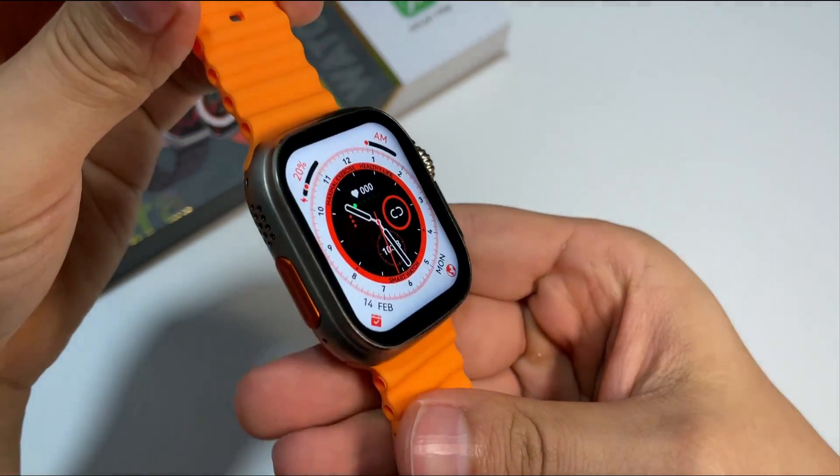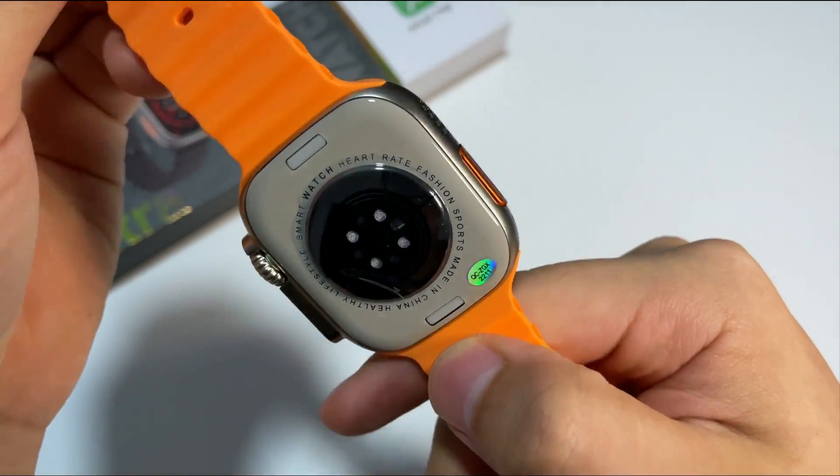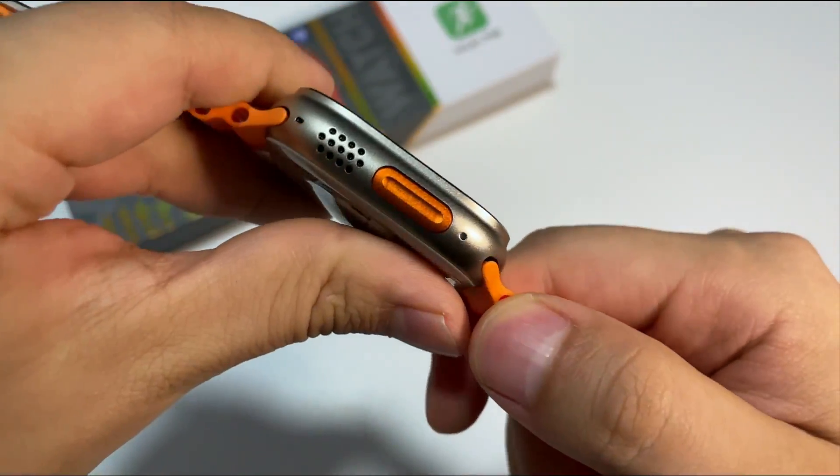Muy buenas a todos amigos de YouTube. El día de hoy les presento este smartwatch basado en el Apple Watch Ultra, cuyo modelo es el DT8 Ultra, pues realmente me ha gustado.